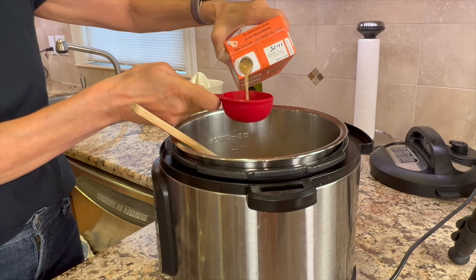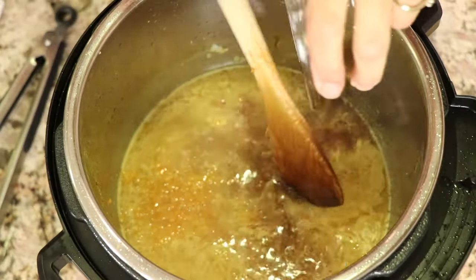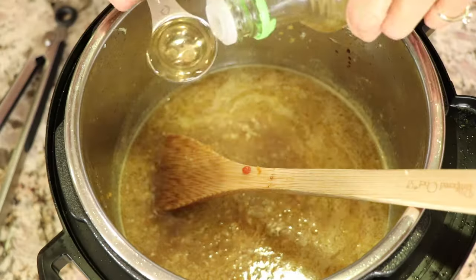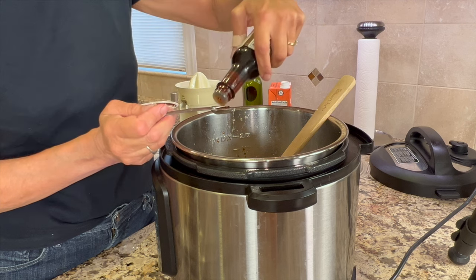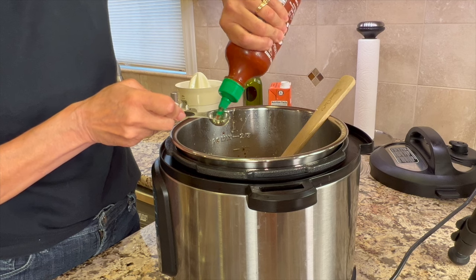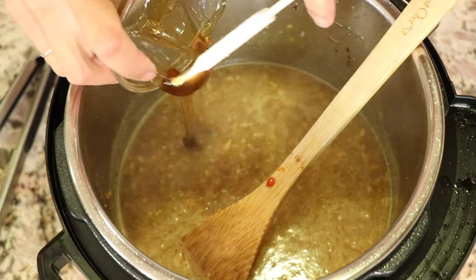I'm adding some chicken bone broth, then some tamari sauce — which is a gluten-free version of soy sauce, though you can use regular soy sauce if you like. Then a little bit of ketchup, some rice wine vinegar, and sesame oil. Use just a little bit of sesame oil — it's very powerful and can overpower your dish. Then we add a little heat with some sriracha sauce — feel free to use more if you like it hot.